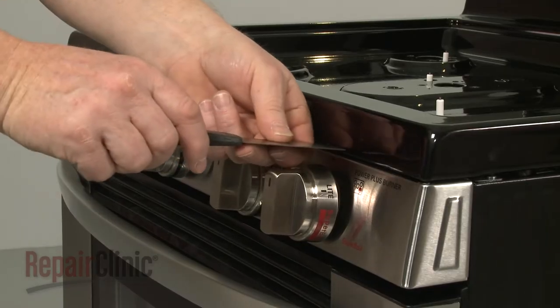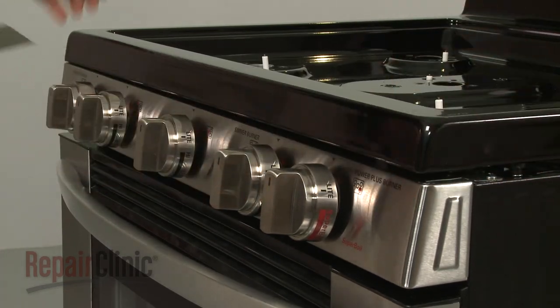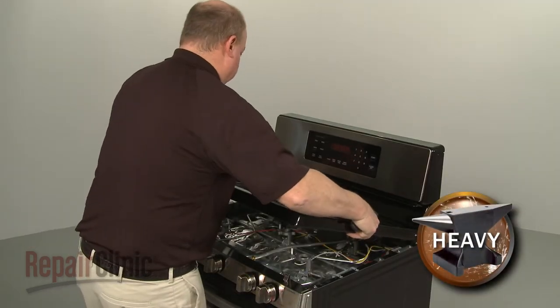Now insert a putty knife under the main top to release the retaining clips. You can now fully remove the main top.